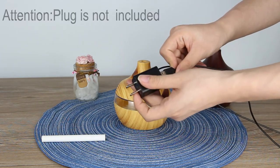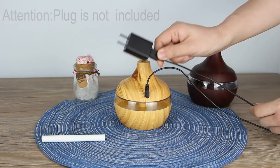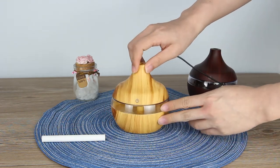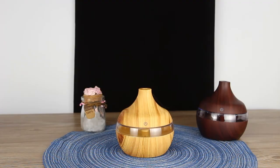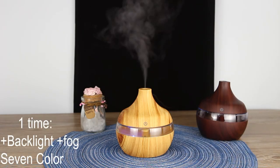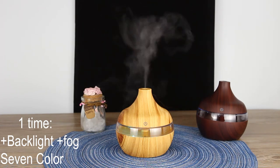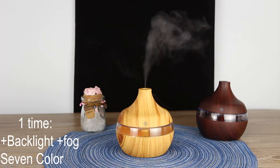It's very comfortable — you can use it everywhere. Then just turn on the device by touching this screen. The first touch turns on the light and fog. The second touch turns off the light but keeps the fog. The third touch turns off the device.